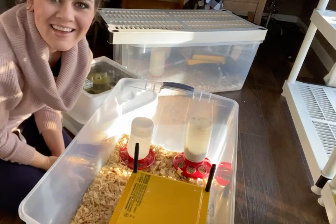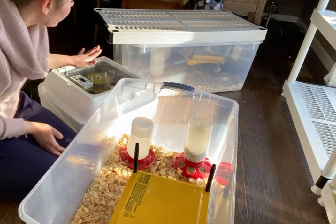Hey guys, welcome back to Chicken Scratch. I'm going to run quick. We are putting chicks in from the incubator into the brooder box.